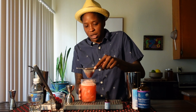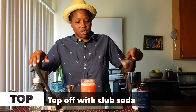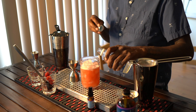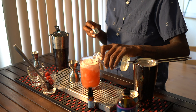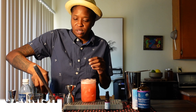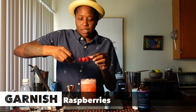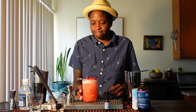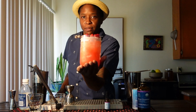Now we are going to top it with a little more club soda. We'll go ahead and throw some raspberries on top. And bam! Wham bam! Thank you, ma'am.